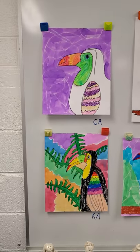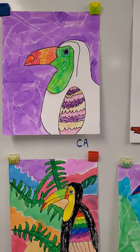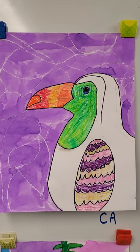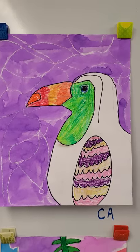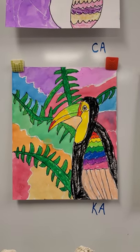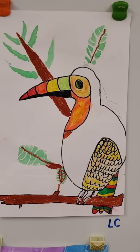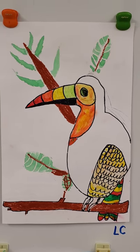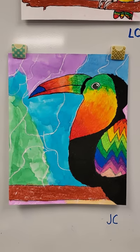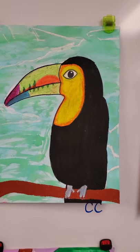We also did toucans. I love the toucans. The initials are on these. Now, some of them did not quite get finished. We were working on these in March and then got sent home. But I'd like to zoom in on each individual student with the initials at the bottom of the page, or on the board, the initials at the bottom of the board of each student and their work.